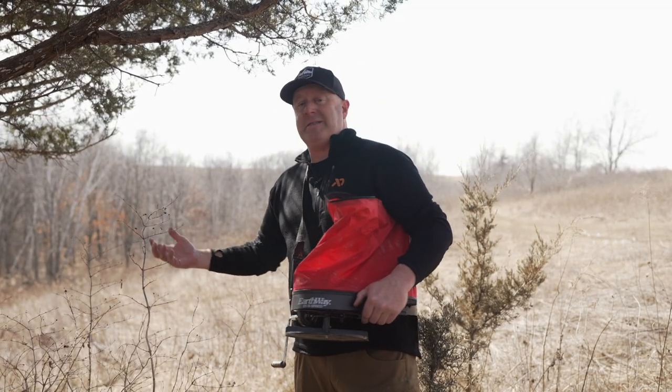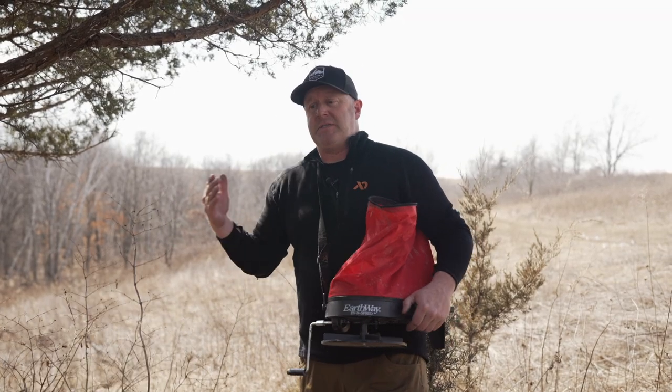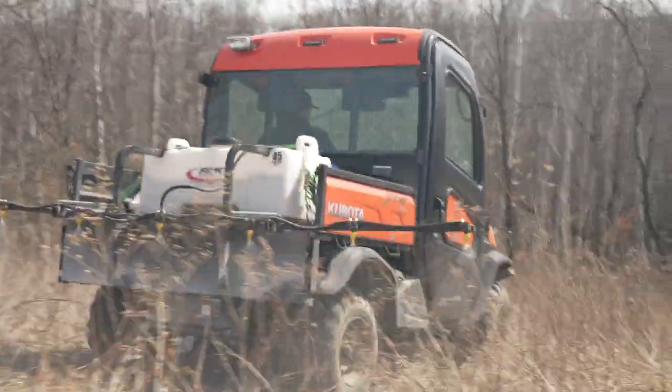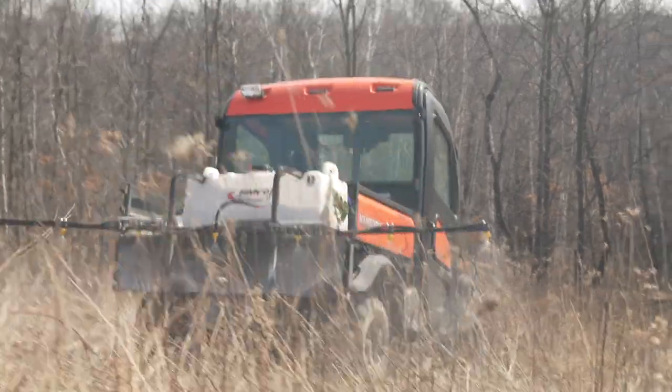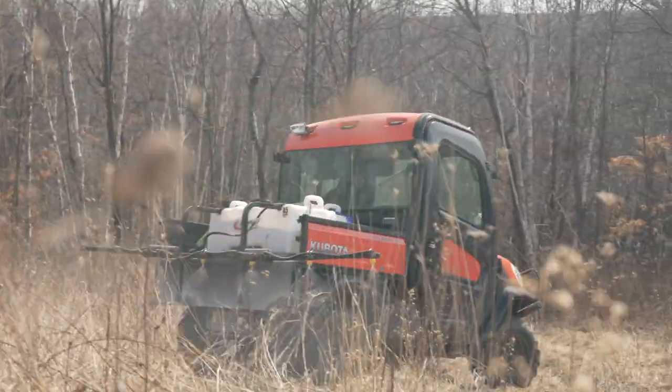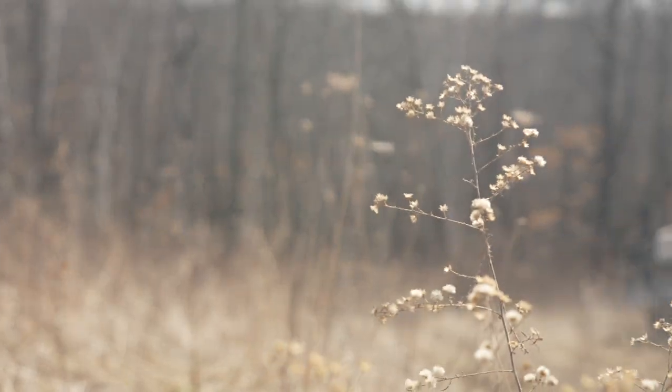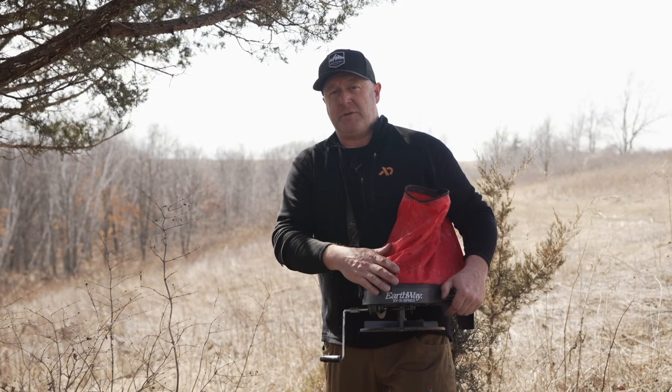I could have put the switchgrass down first and then sprayed - it's just timing and priority. We need to get the Simazine on the ground first. We have a lot more time to get frost seeded than we do to get sprayed, because spring green up is right around the corner. Once spring green up takes place, we've put the Simazine down at three quarts per acre and then spread our switchgrass.